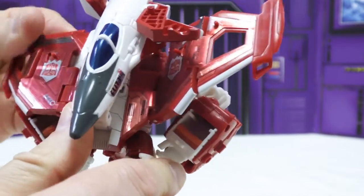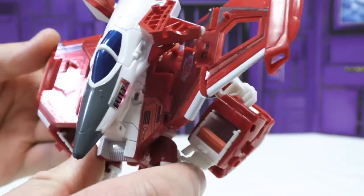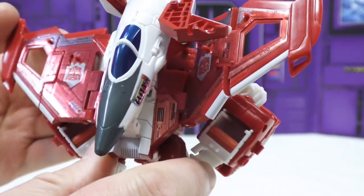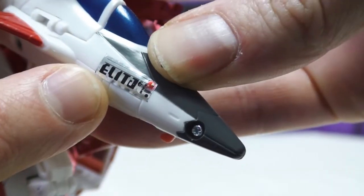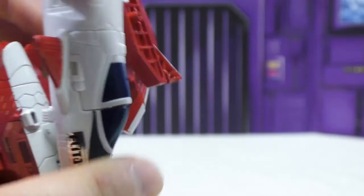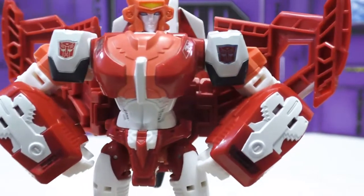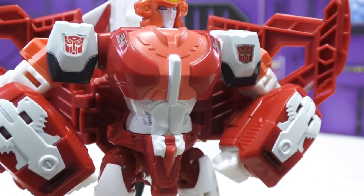Even if the stickers were all applied perfectly, they're a really odd choice — they have this weird color that isn't quite present anywhere else in the figure, they're kind of metallic which clashes with the rest. Look at this terrible sticker up here on the nose cone — that just looks bad even if it were put on right. Right off the bat, all these stickers really take a lot away from the figure. The Autobot symbols look good on the shoulders — two out of forty, good job Hasbro.